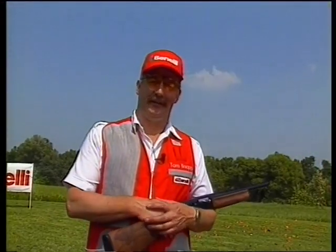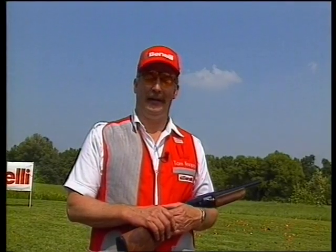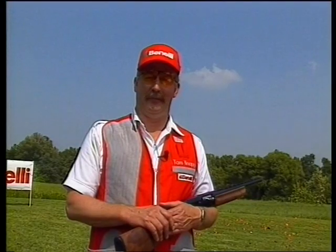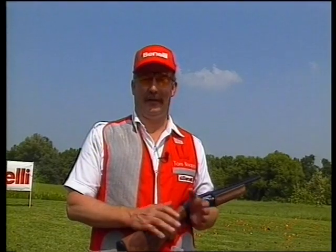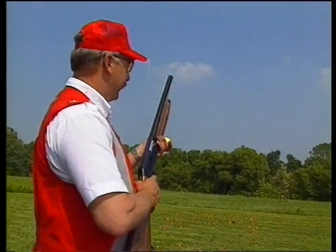When I come to Italy, Gino and Sandro usually like to take me out for a game of golf. And I don't know much about the golf game, but I do know that they always end up taking me to a very difficult golf course. So let me show you how I slice the ball professionally to the right with the Benelli.